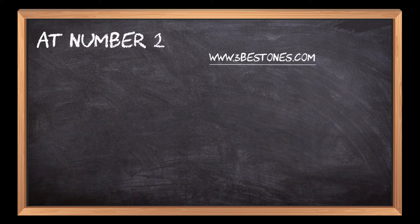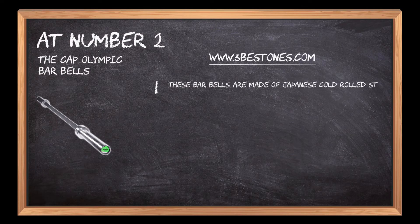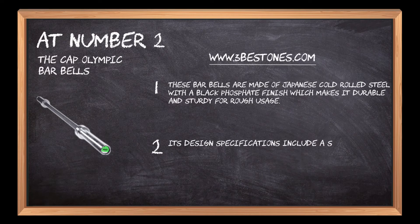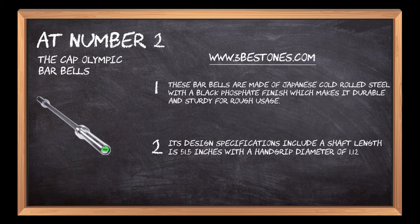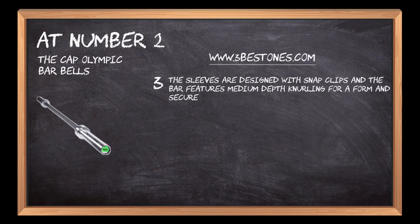At number two, the CAP Olympic Barbells. These barbells are made of Japanese cold-rolled steel with a black phosphate finish, which makes them durable and sturdy for rough usage. Design specifications include a shaft length of 51.5 inches, a hand grip diameter of 1.12 inches, diamond knurling, and sleeves designed with snap clips and medium depth knurling for a firm and secured grip.